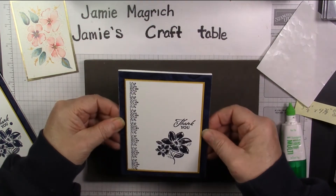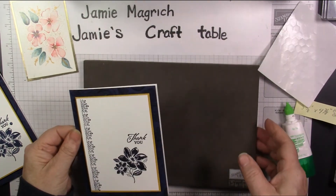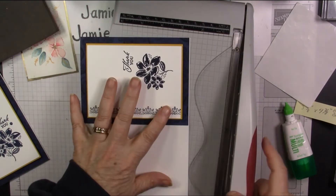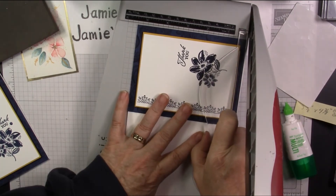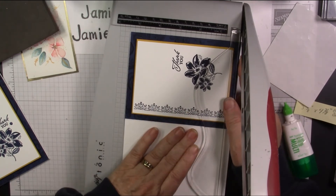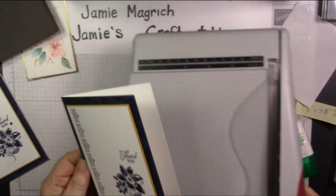It's the same size as the front of the card, or it should be. It seems like my card's a little bit larger. I'm going to go ahead and trim that. Line it up — yeah, it's just a hair. I'm going to trim that piece just a hair short, but that's all right. There we go. And then I just added some dots to it, but these dots are not stamping up.